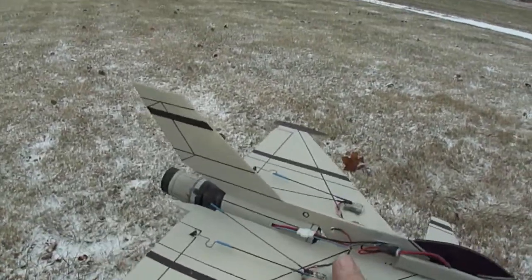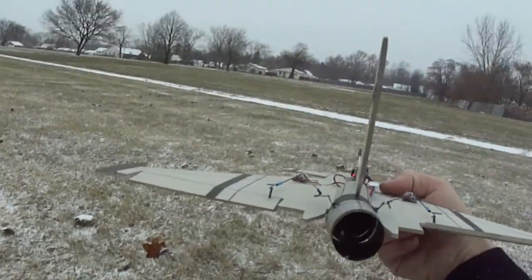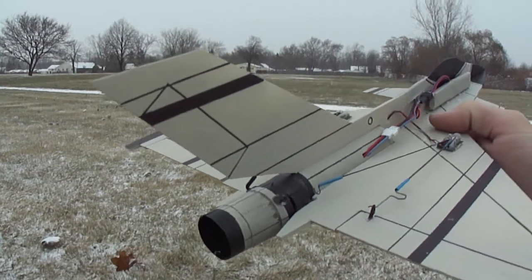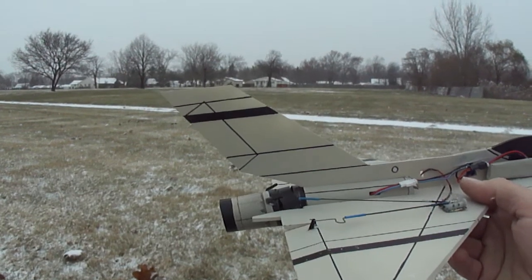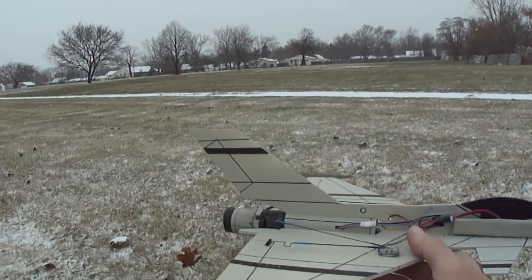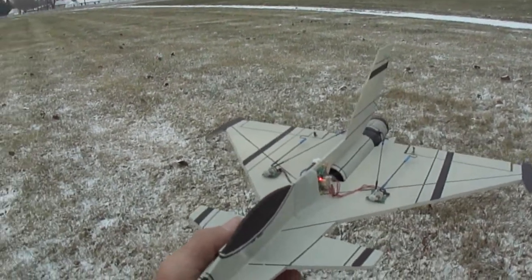All right, I'll shoot a video on how to make the thrust vector unit. As you can see I just got some control rods going to my control horns there on the thrust tube. All right, I'll get you guys some plans made up. All right, over and out.